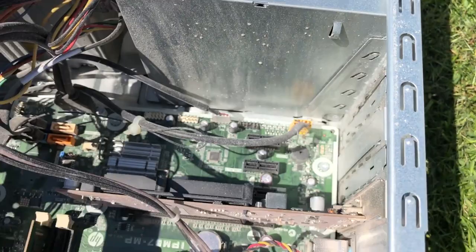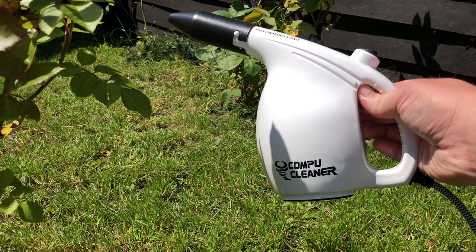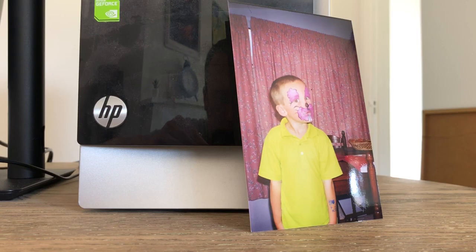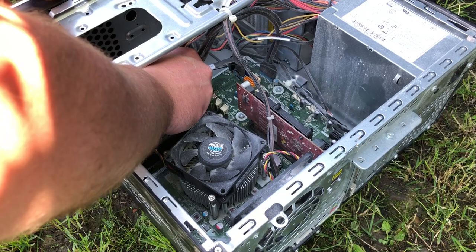It looks as though this thing got really dirty really quickly and not gradually coated over a number of years. My tools of choice for cleaning include a microfiber cloth, my trusty electronic air blower — honestly one of the best purchases I've ever made — and a number 7 makeup brush. The last time I wore makeup was in the late 90s when I decided to show up to my school's fancy dress day as a pink rabbit. I borrowed this brush from my sister — I'll leave a link to her channel, Sewn by Sophie, down in the description.